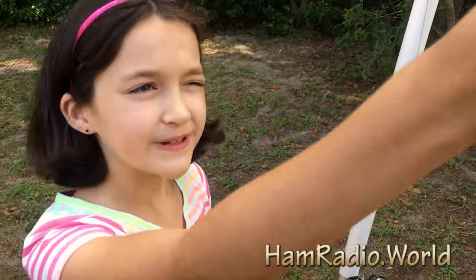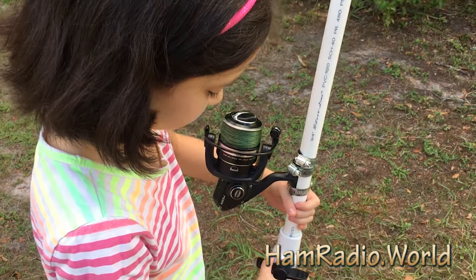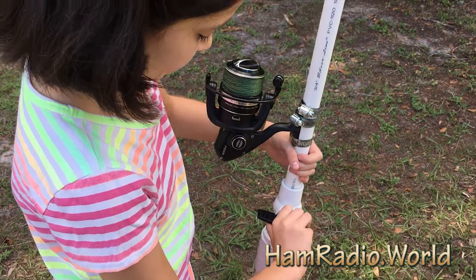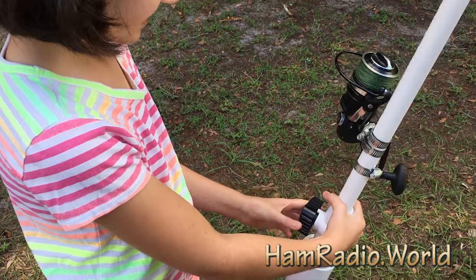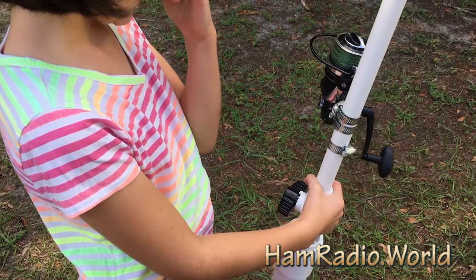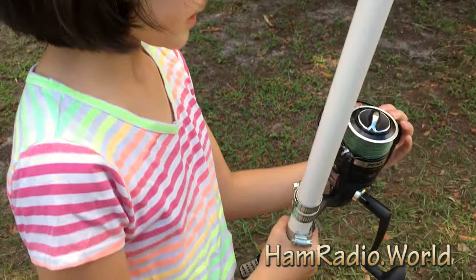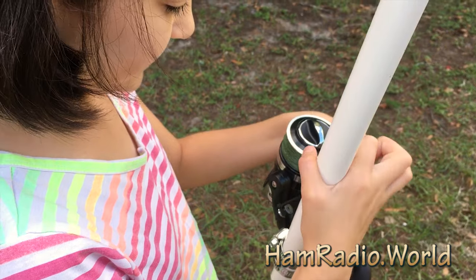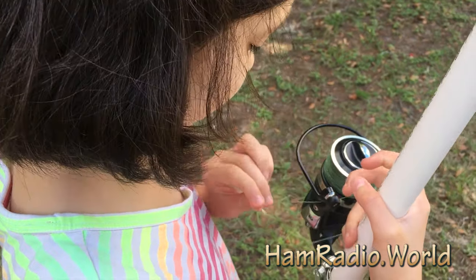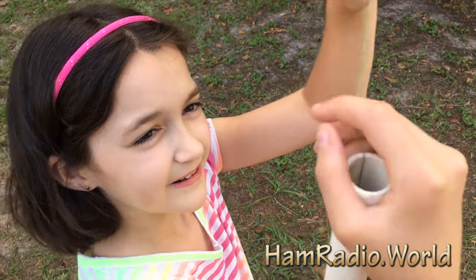We got up on the roof, attached it there. And how you use this is you cock it — so this is the cock position. Up here would be how you shoot it. You would take this up and it would be able to fall out. I'm going to put it back for now.